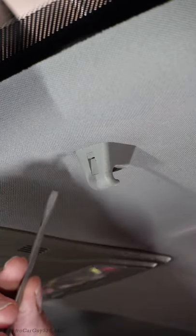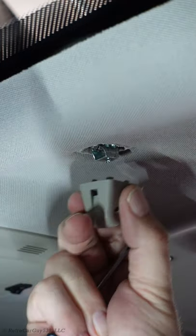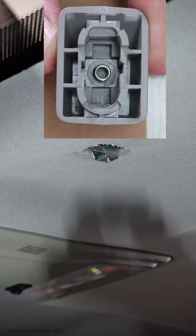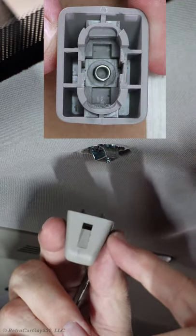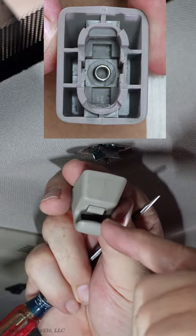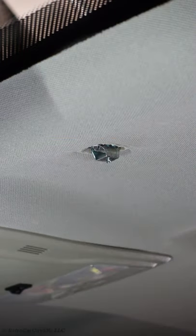You need to use a small flat blade screwdriver to pull the pin out. Pull the plastic sun visor clip from the headliner, making sure that you keep the spring that's in the middle of this and the plastic piece that is used to keep the sun visor clipped in place — make sure you have that pushed down correctly. Now remove the metal clip from the roof; there are two tabs, one on each side.